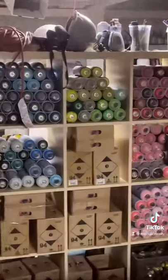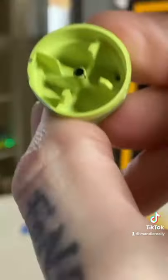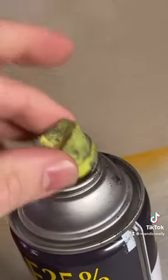His problem was he needed an adapter. This premium Montana 94 paint uses a tip like this one, which has a male tip inside. However, with standard Rust-Oleum, you can't do that — it also has a male tip, and these caps have a male tip too, so you end up with a really weird docking situation.